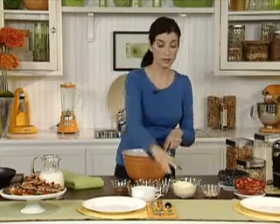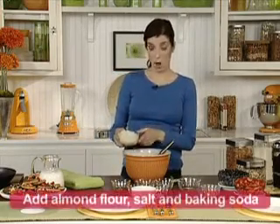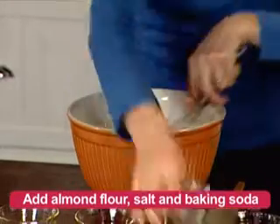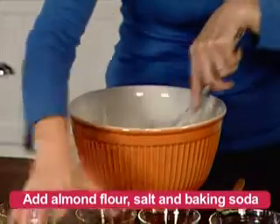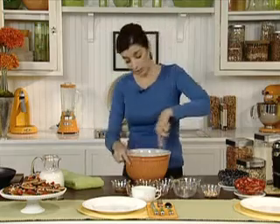Next, we'll add the dry ingredients. My special secret ingredient: one and a half cups almond flour, one quarter teaspoon salt, and one quarter teaspoon baking soda, and we'll mix thoroughly until combined.